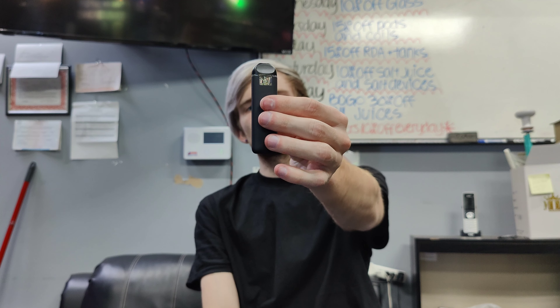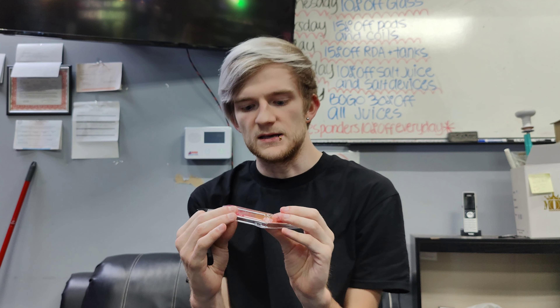Hey guys, welcome back to the channel. It's Craft Canvas Culture coming at you with another review. I know you guys have been waiting for this — I am finally reviewing the THCA Disposable by Binoid. This is their Sour Pebbles Live Rosin THCA Half Gram Disposable.